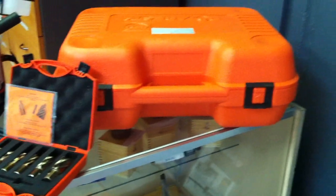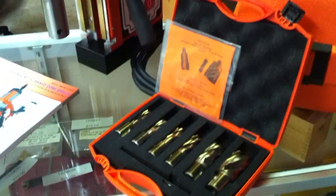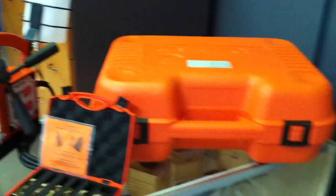This month we've got a promotional 6 cutter set, 25mm deep, that we're actually giving away with our Alphra pack.